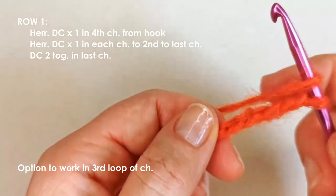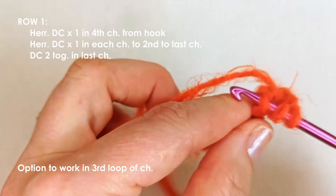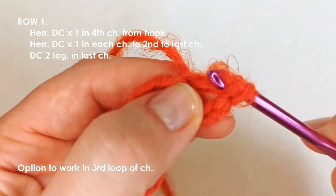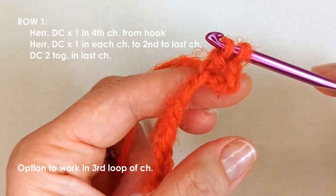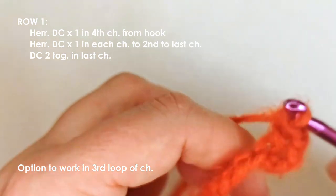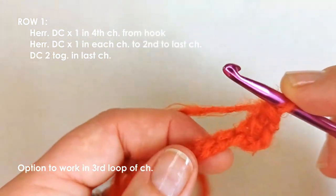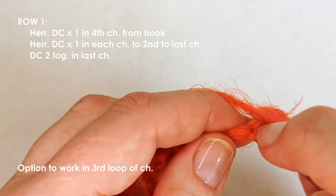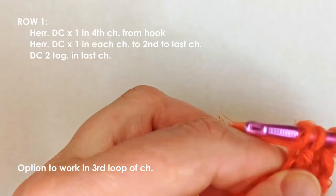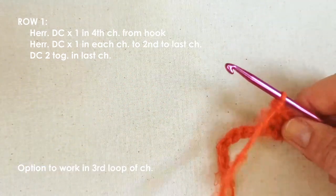I'm going to work into the third loop, so one, two, three — into that fourth chain. To do a herringbone double crochet: yarn over, insert the hook, yarn over, pull up a loop, and then keep pulling through the second loop as well. You've now got two loops on the hook; yarn over, pull through one, yarn over, pull through two. It's like a double crochet but with that little extra step.